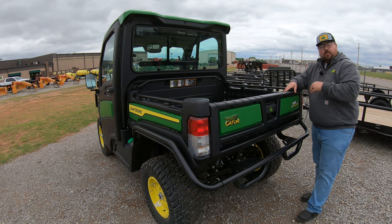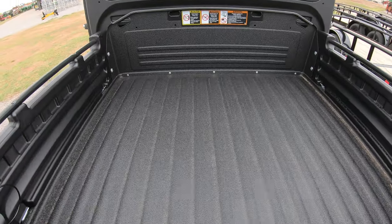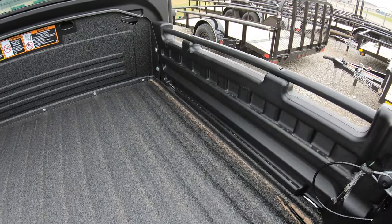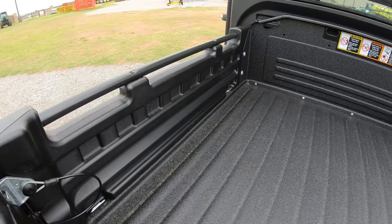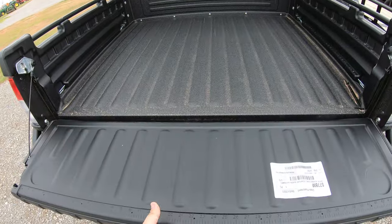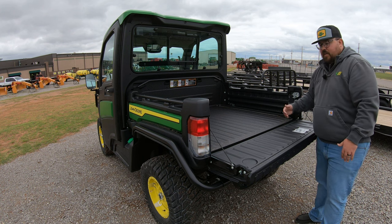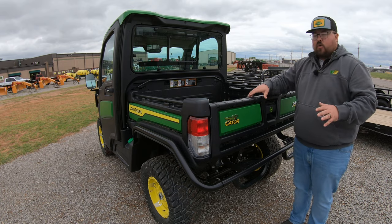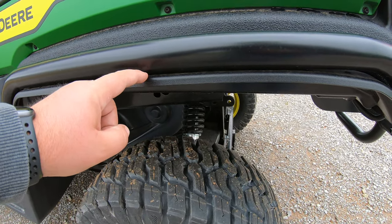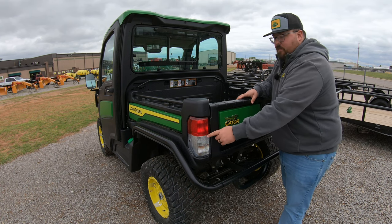As far as the bed goes, it's the same as all 8 Series Gators — 52 inches wide by 45 inches long and 12 inches deep. You're going to have a spray-in bed liner, bed rails on the sides for tie-downs, four corner tie-downs, and a pickup-style tailgate that's very easy to drop. The tailgate and sides are easy to remove if you want to turn this machine into a flatbed. You'll also see a rear protection package with the rear bumper, rear fender guards, rear fender flares, rear lights, and backup lights.